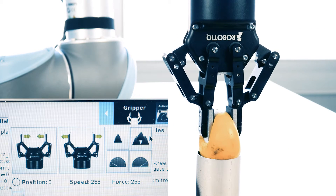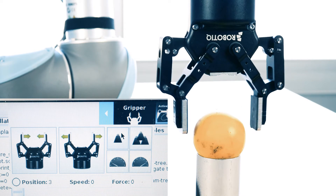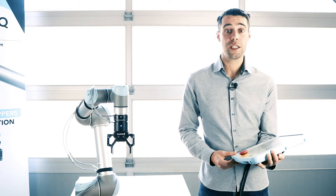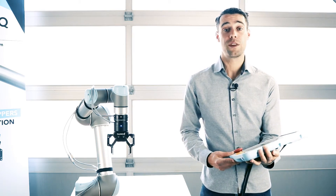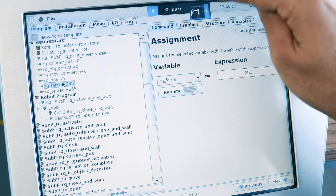To reach maximum grip force, you must use 255 on both speed and force, while the absolute minimum will be reached with both set at zero. Let's do an example program, beginning with the advanced template. First, set the RQ force variable.